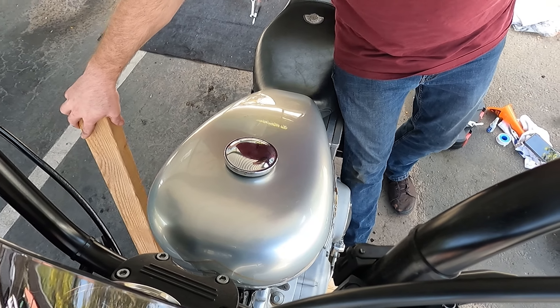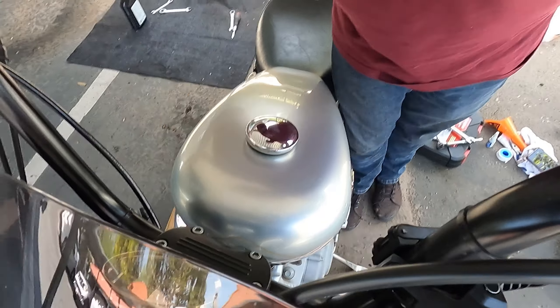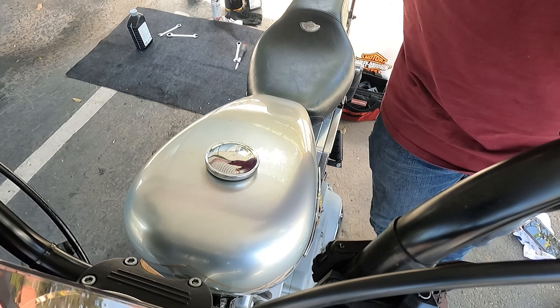Oil change is done. Now I can finally ride. I'm going to try and put the bike back down. This will be fun and sketchy again. I did it. I don't like that at all. I don't know if I'll be using that again.